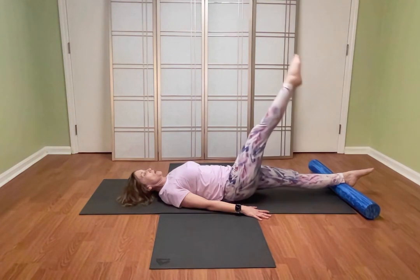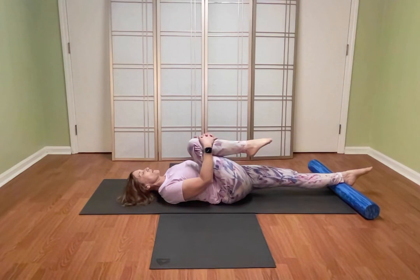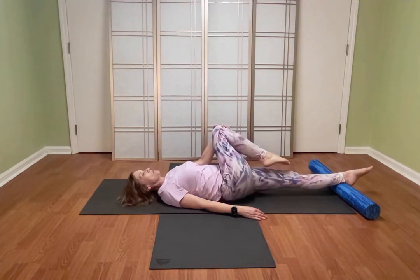Bring it up and exhale around. Hug that knee in, and maybe just drive it over, stretching into that IT band, and coming back.